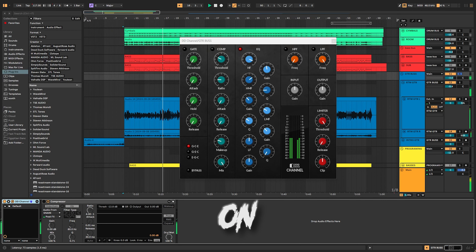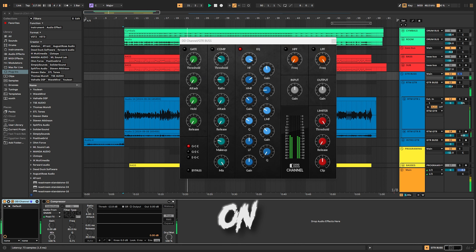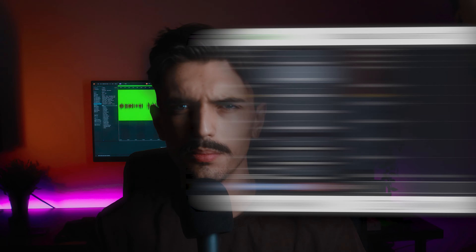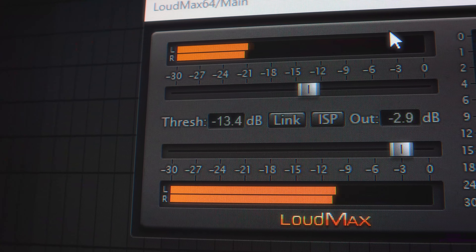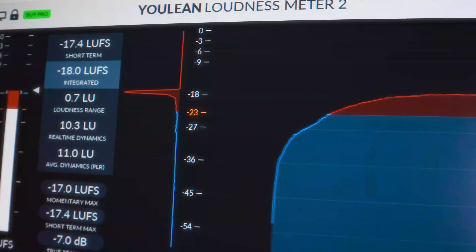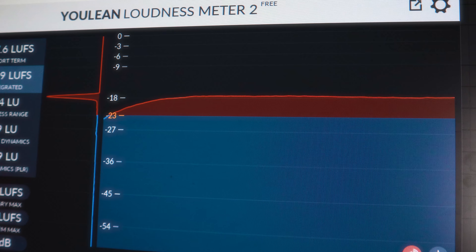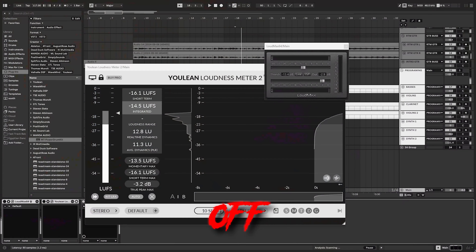I do believe you're completely able to mix an entire song using only the built-in plugins in your DAW, even if you're using Audacity, but I decided to share this one plugin anyway — the Deadlock Audio DD Channel. This is basically an SSL-style channel strip that has a gate, an EQ, a compressor, a limiter, and a high and low pass filter. The reason I'd recommend using something like this rather than the built-in plugins is just because it's way more fun to operate and gives you a way more analog feel of the whole process. It ended up being on quite a few tracks in my mix.